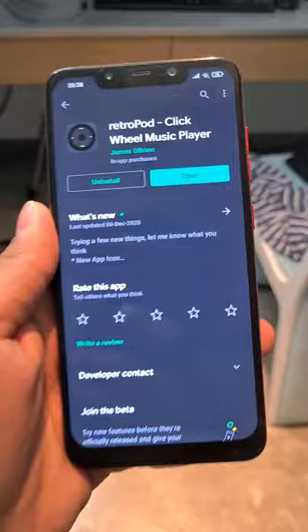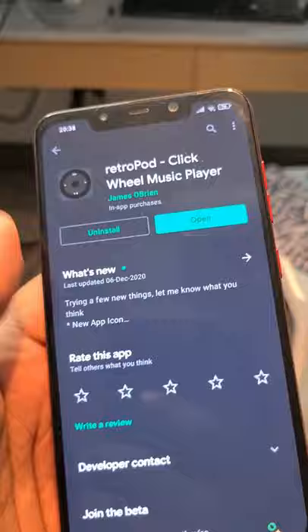I'm going to show you how you can turn your Android smartphone into a classic iPod touch just like this. All you need to do is install an app called Retropod and open it.